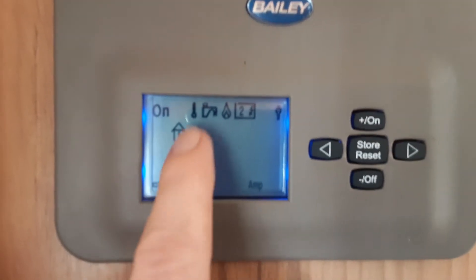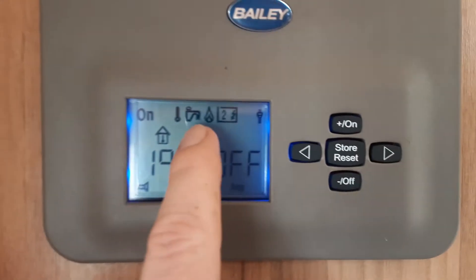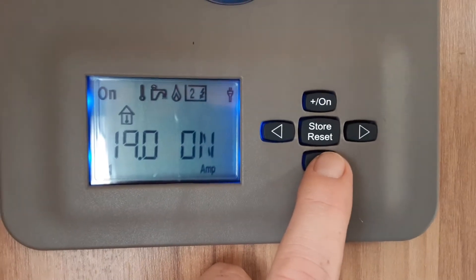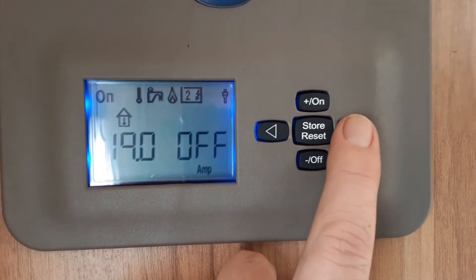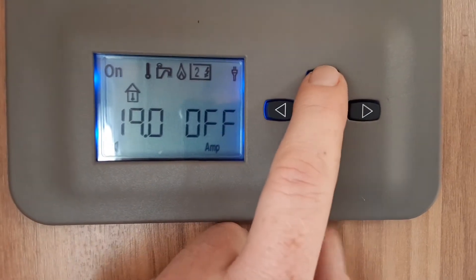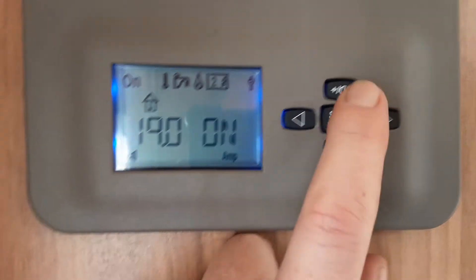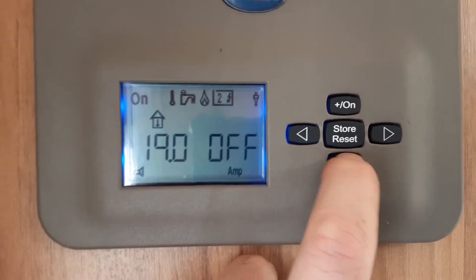Coming across to the right again, the thermometer symbol is flashing which is your internal room temperature. Go across to the water heating — at the moment the water heating is turned off. To turn it on, simply hit the on option and that will be the hot water warming up. Coming across to the right again to the gas symbol, you've got the option to turn the heating and hot water onto gas. Make sure the gas bottle is turned on, hit the on button and the water system and heating system will start using gas as its power source.